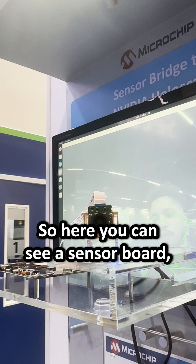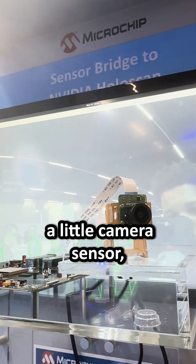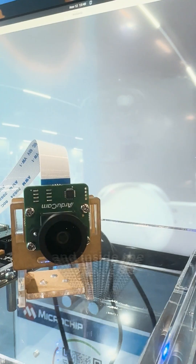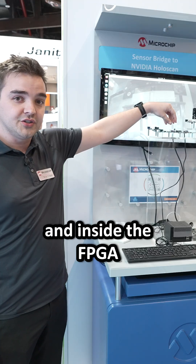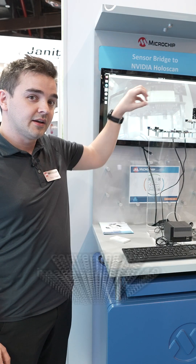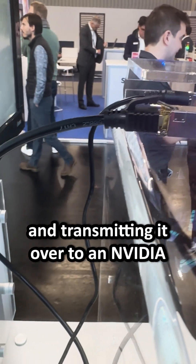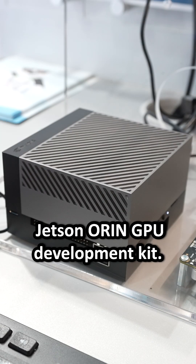Here you can see a sensor board with a little camera sensor. What we're doing is taking in a MIPI sensor interface and, inside the FPGA, implementing NVIDIA Hololink IP — converting the image sensor to 10 gigabit Ethernet and transmitting it over to an NVIDIA Jetson ORAN GPU development kit.